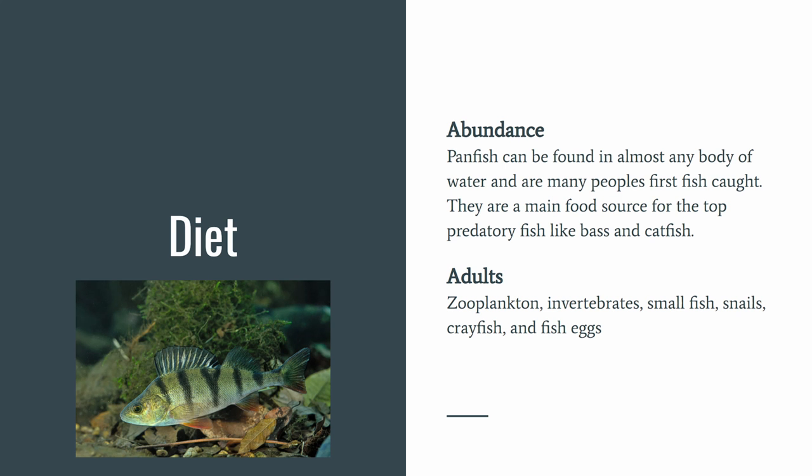Panfish can be found in almost any body of water and are many people's first fish they ever catch. They are a main food source for top predatory fish like bass and catfish. Adults eat zooplankton, invertebrates, small fish, snails, crayfish, and fish eggs.